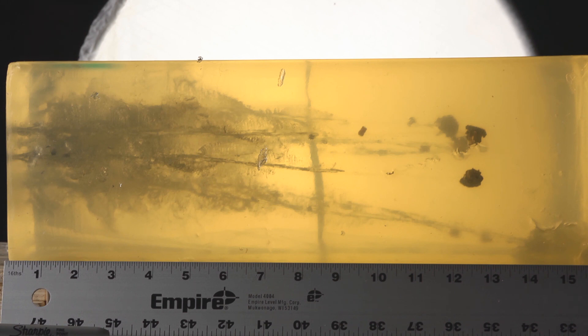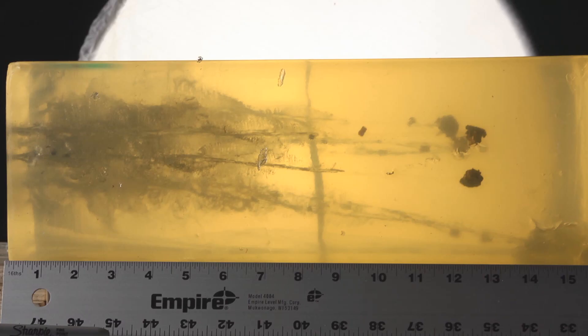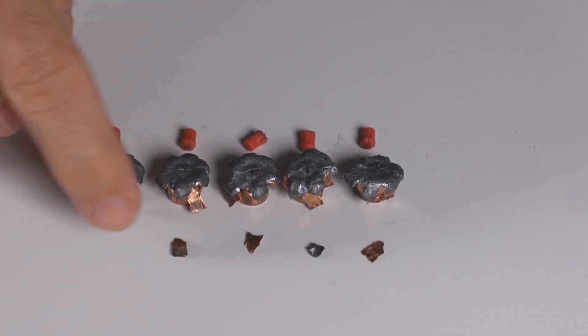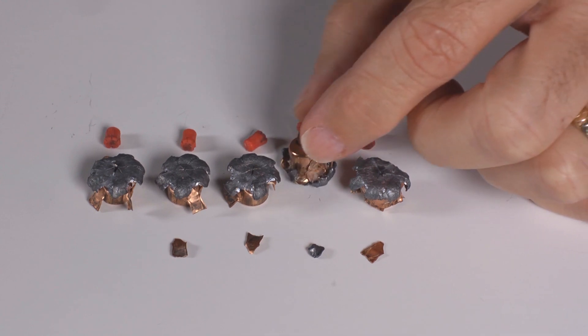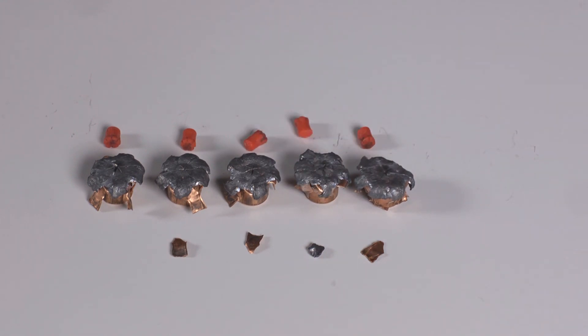These are the 9mm Critical Defense results through denim. We can see that four of the bullets stopped around 12.75 inches, and one continued all the way to 14 to 14.5 inches. The permanent cavities left behind by the expansion are pretty massive. The bullets from Critical Defense through the denim got a little beat up, but they did their job. We can see cases of shedding weight on the way through — not really a positive factor, but very little weight was shed so they still did their job. They got beat up, but it doesn't really matter. They all expanded huge, they penetrated nicely and deeply, and they were very consistent except for one that penetrated especially well. Overall, big thumbs up.